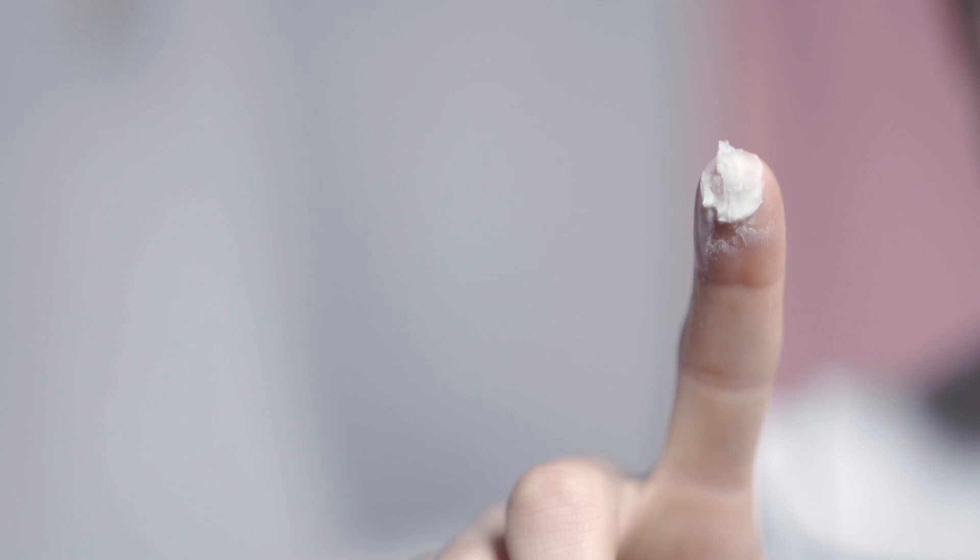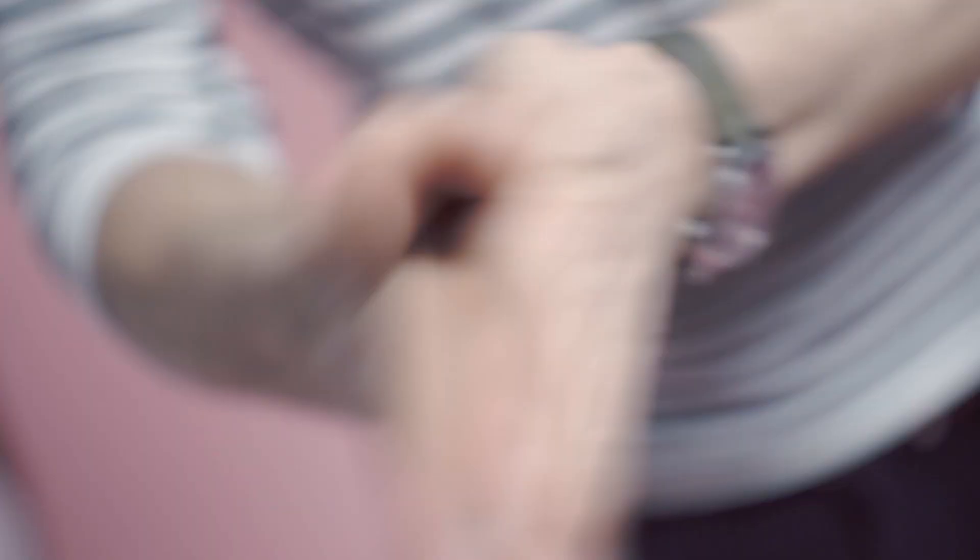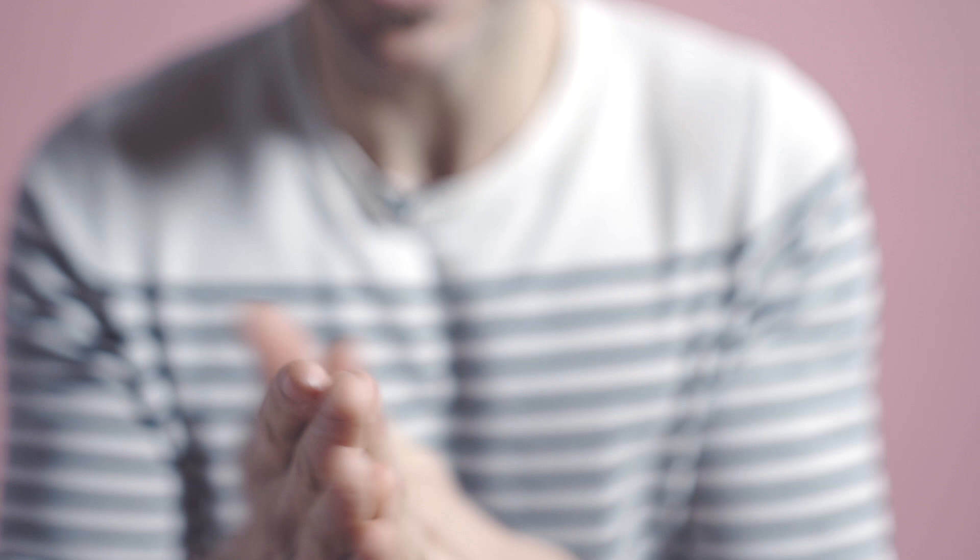Then I take my product — this baby here — it's Wax Poutine, which is really good. You literally just use a small amount, really really small. What you want to do is just rub it between your hands and basically let it turn into a really soft paste, using the heat of your hands to break it down so you're not left with any clumps.